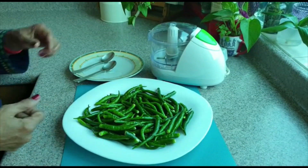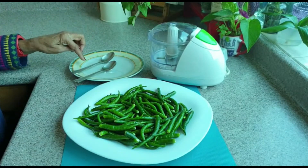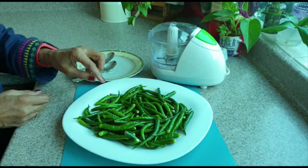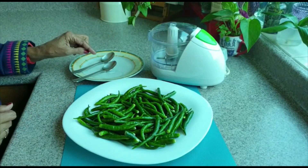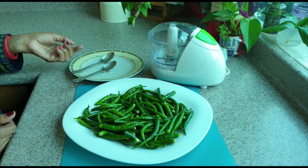The rice will keep on the plate. I will place a small piece of rice on the plate. I will place it on the plate. You can use the rice.